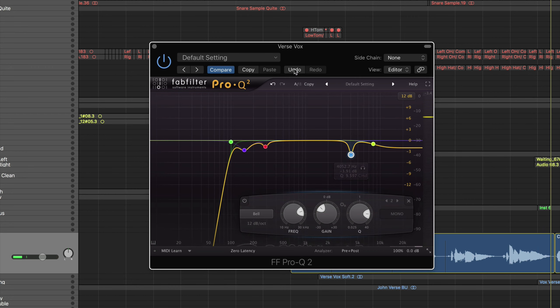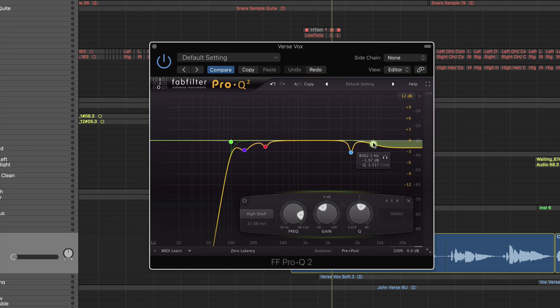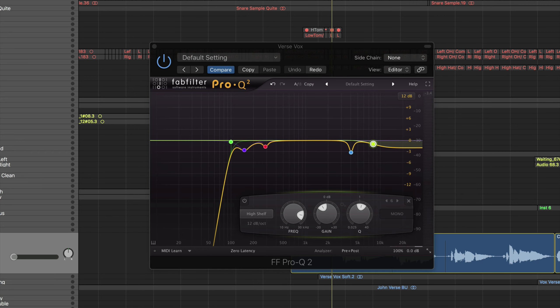I remember in the mix that frequency was really popping out at me. The next move was a shelf cut at 8kHz. This was recorded with a condenser mic — a very bright-sounding condenser mic. Usually if I'm recording with a dynamic mic I might boost around 8kHz or higher, but I felt this vocal was still too bright, so I did take some 8kHz out.